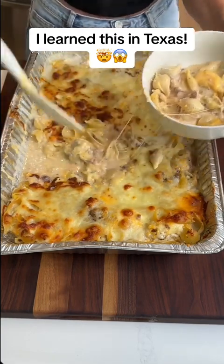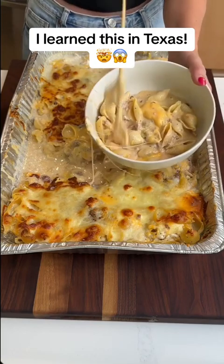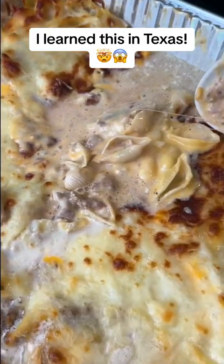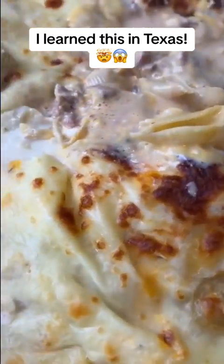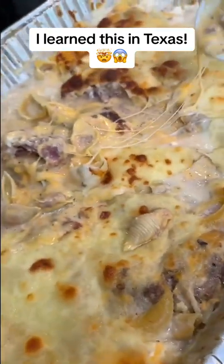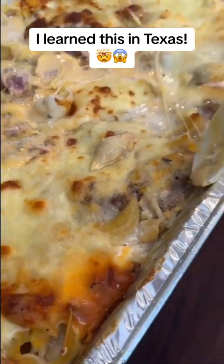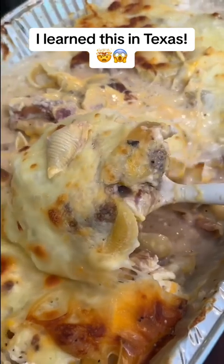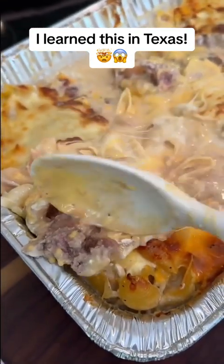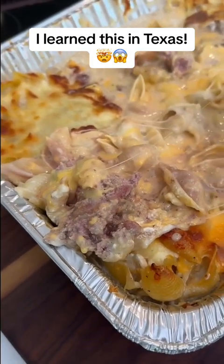Look at all the cheese on there. That's good. Look at this — ooh, that's good looking. So we probably need to put it back in the oven for a little bit.